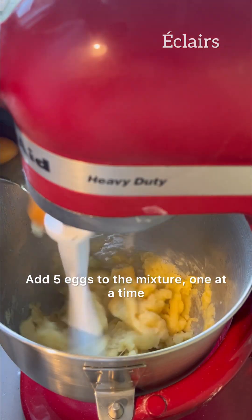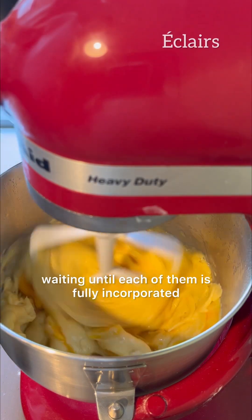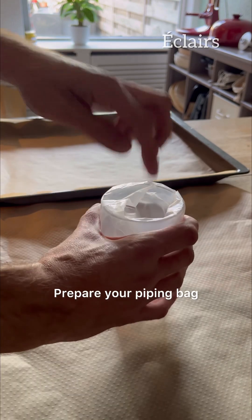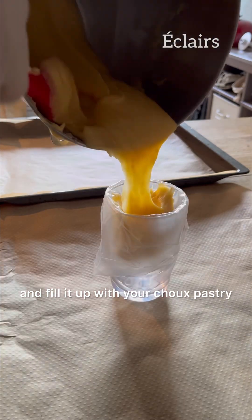Add five eggs to the mixture one at a time, waiting until each of them is fully incorporated before adding the next. Prepare your piping bag and fill it up with your choux pastry.